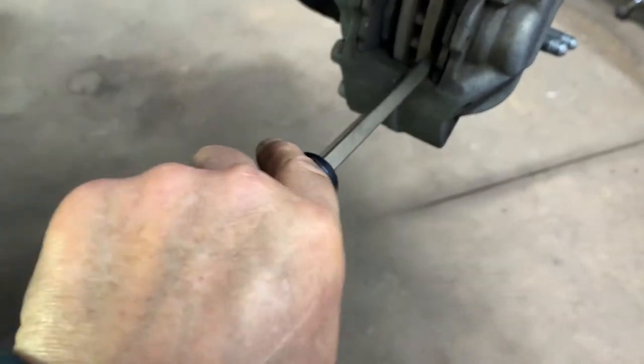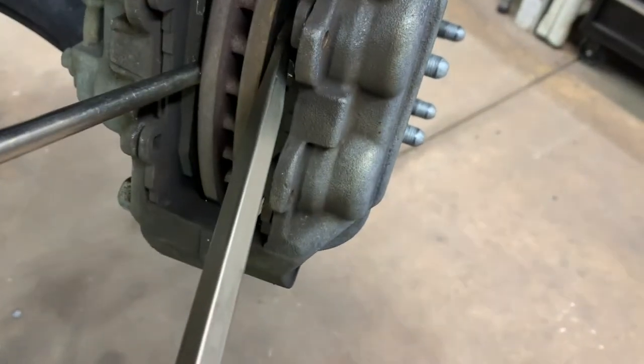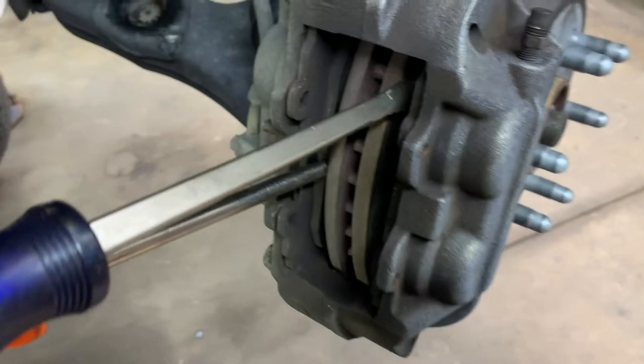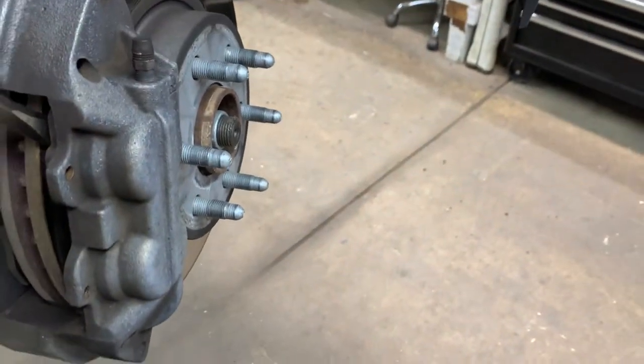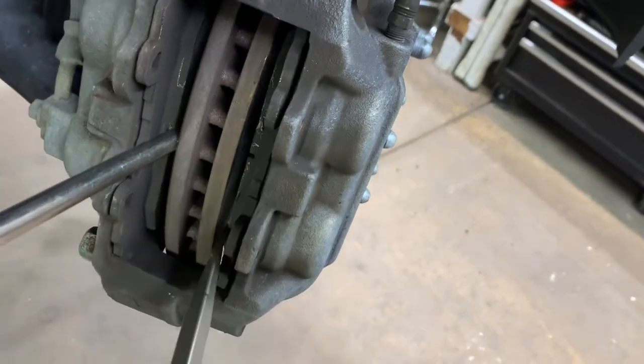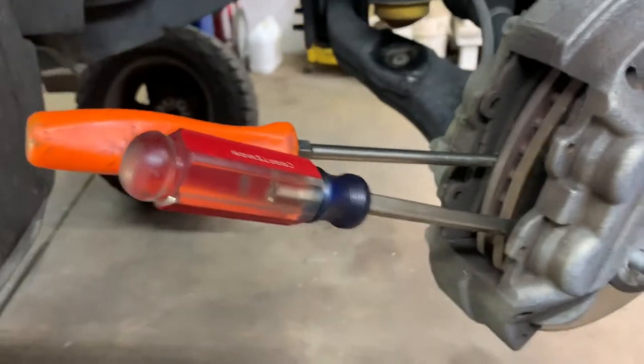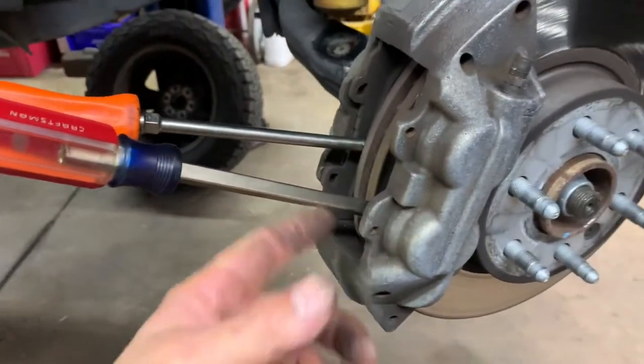When you've got all four pistons pushed in, you can remove your pads and then wire brush the riding surface at the pads right on the inside of your caliper. Now that you've got all four pistons pushed in, you can remove your screwdrivers and pull your pads out.